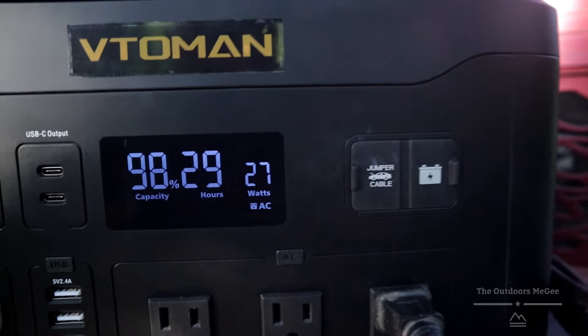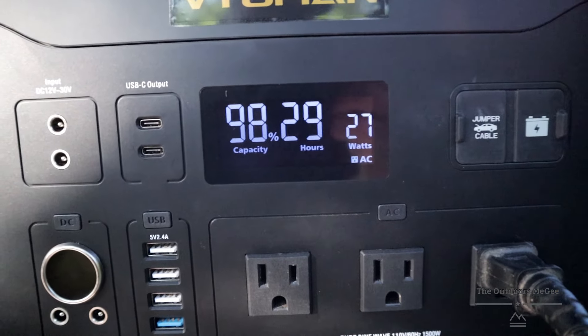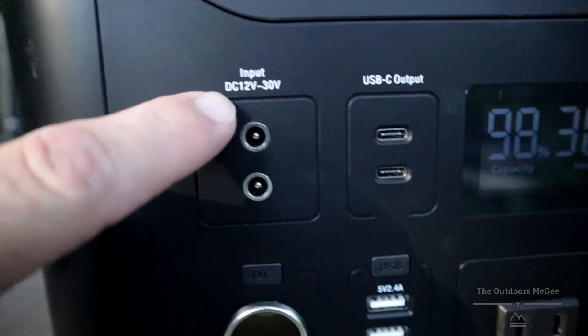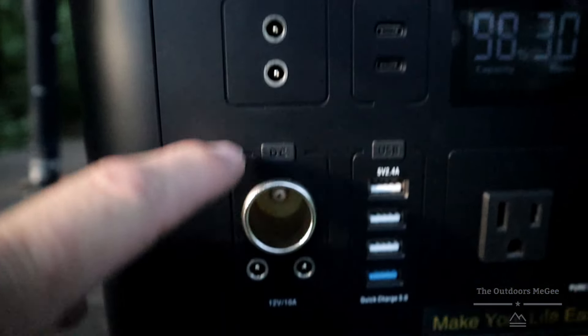Not too shabby! Alright, big old bug zapper — that's the noise she makes when she first fires up. She's running the zapper at 27 watts and will run it for 29 hours. Die, mosquitoes!